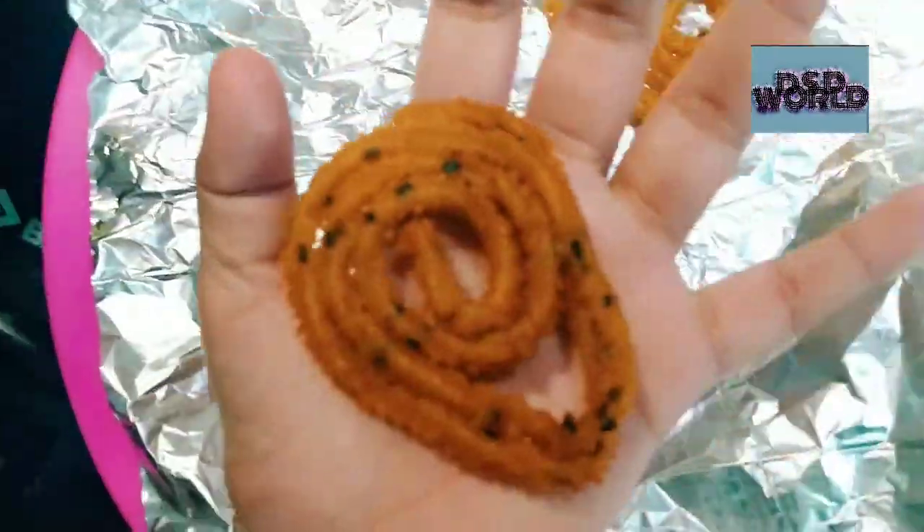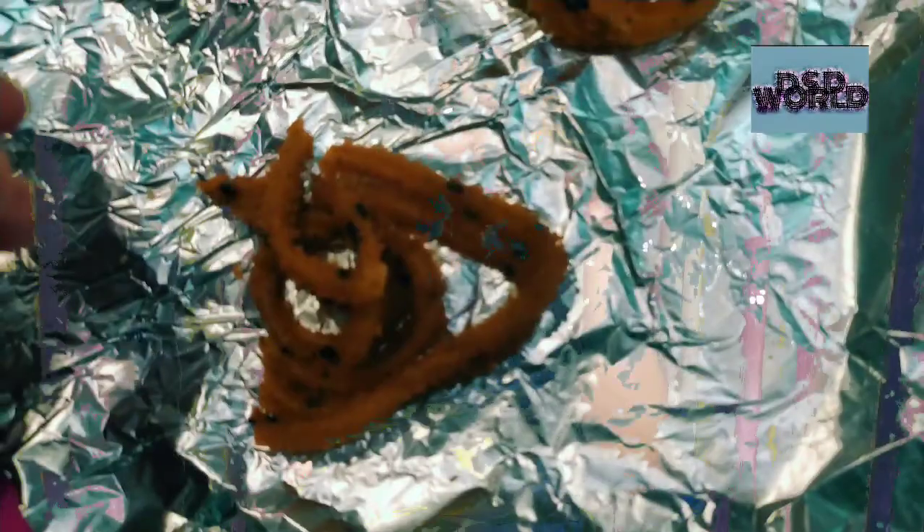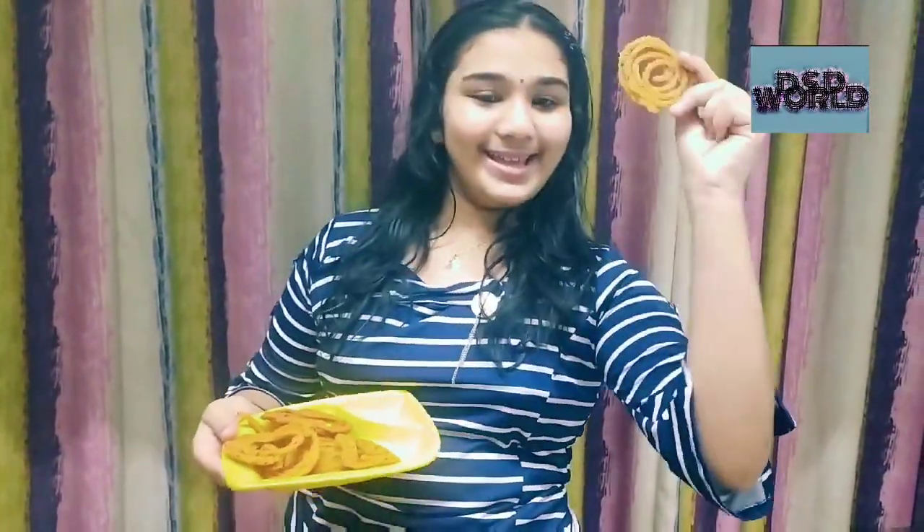Chaklis are ready to serve. So our chaklis are ready to serve. I am going to taste and tell you how they turned out.